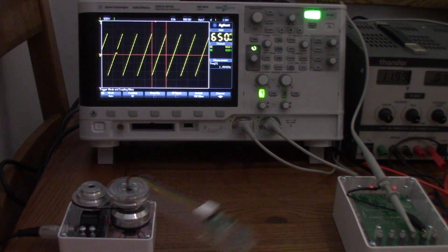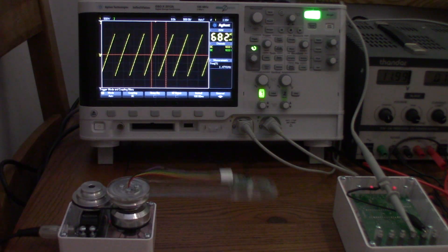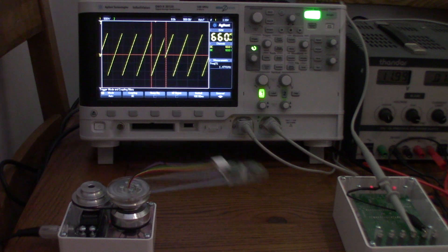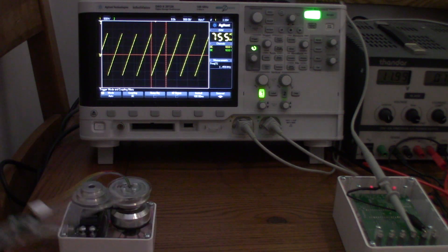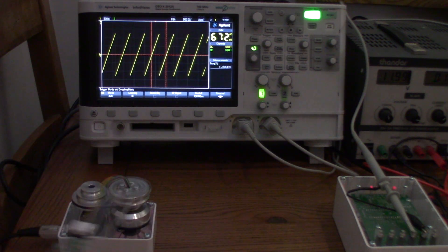At offset 110: readings of 1.47, 1.47, 1.47, then 1.45, 1.46. I'll call it approximately 1.46 hertz. Moving to 130.